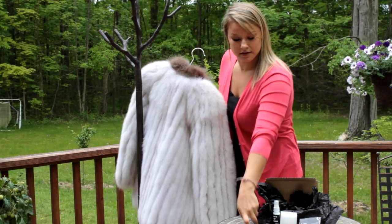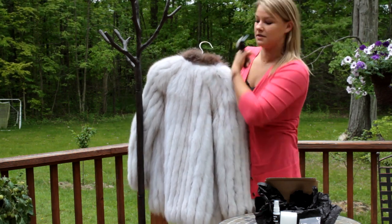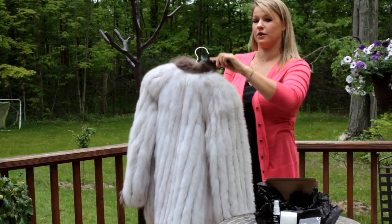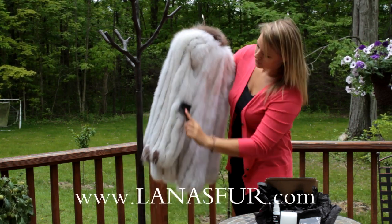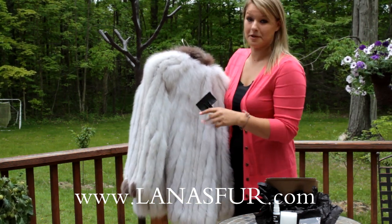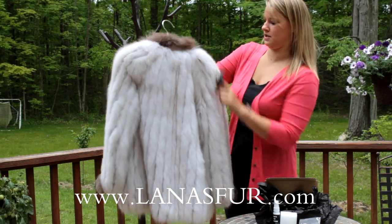Take Lana's fur brush and brush the remaining particles out of the coat, brushing it throughout. Make sure to brush in the direction that the fur is going so that you don't damage your fur coat. Brush it throughout the entire thing — this is going to lift the hairs up, which will make it really easy to get the solution in there to really penetrate it. Once you've brushed it thoroughly, hang it back up.